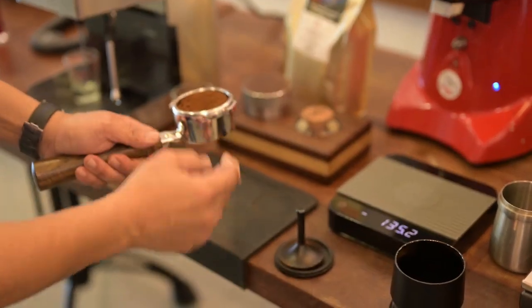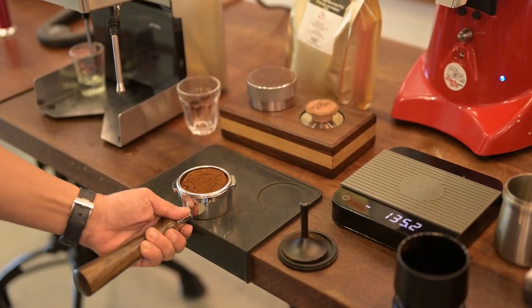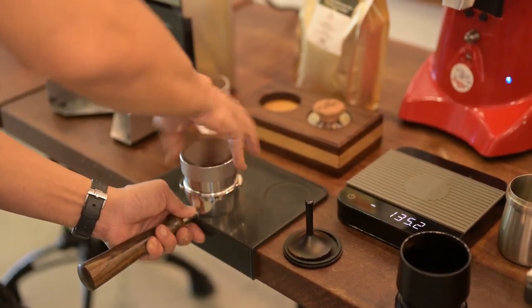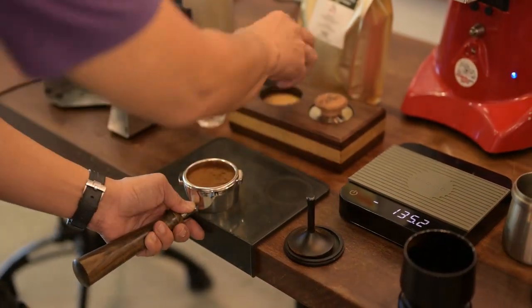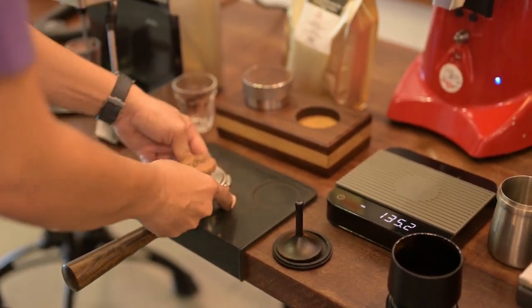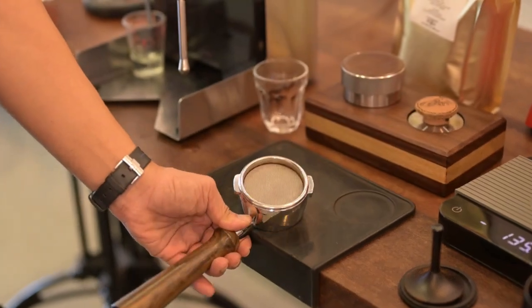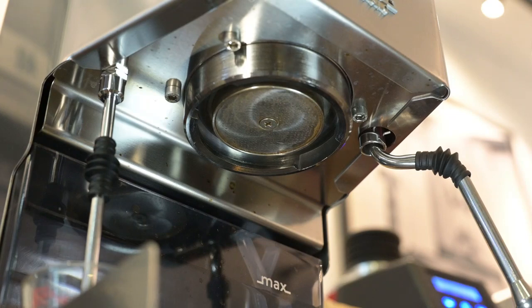I'm using the basket that comes with the portafilter — not using any VST at the moment. As usual, the Boot and Craft distribution tool. Venus tamper. Pack screen — let's brew.